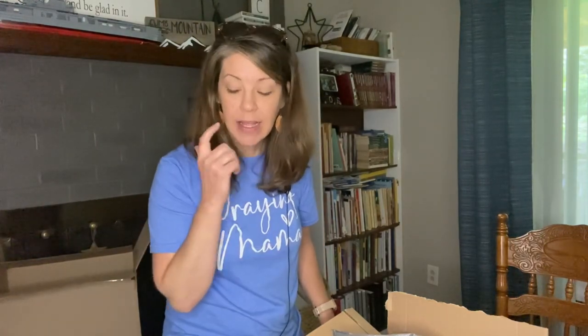Hey, welcome! Today this video is going to be a little bit of everything. I want to show you some school supplies that I purchased, something I purchased to help fix something, and also something my high schooler purchased for himself. If you're new here, my name is Rachel. I am a homeschool mom of four boys, and I've graduated two. We just finished up our 15th year homeschooling.